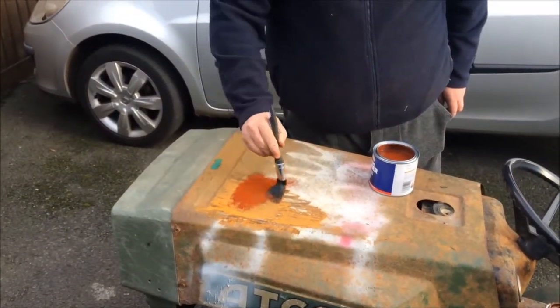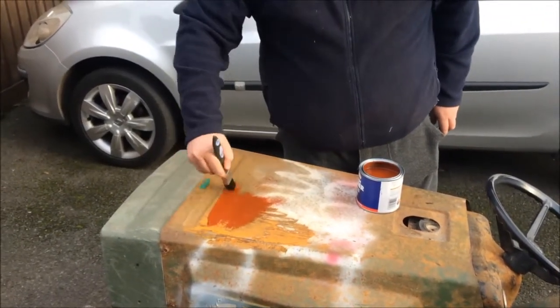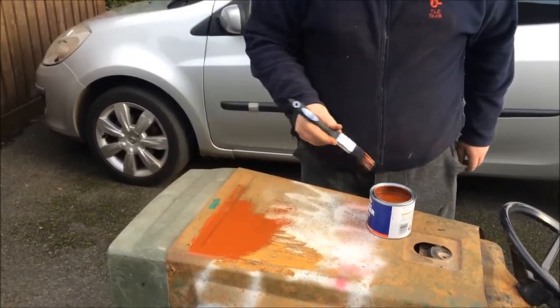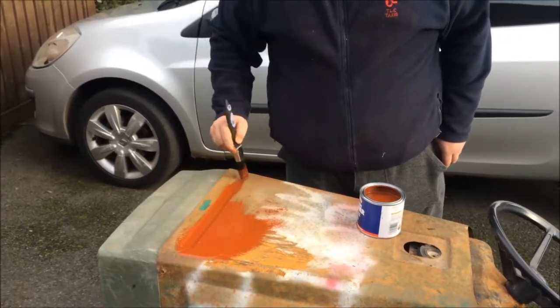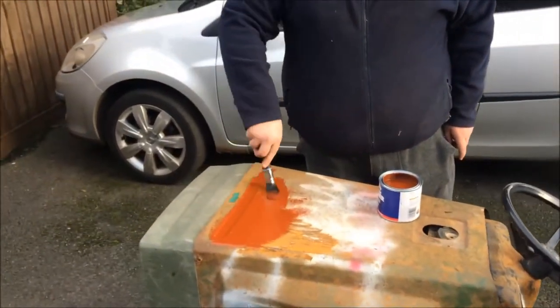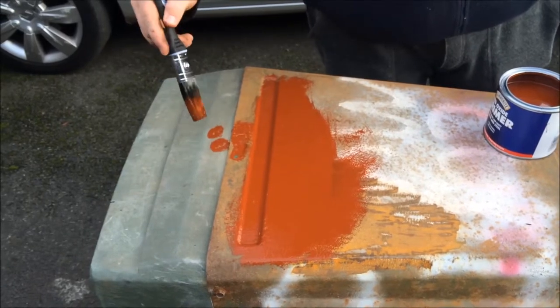It will feel sticky at the start because obviously that's it fighting into the rust. The plan is still to go ahead — we are pulley swapping. Whether or not we can find the exact pulley or I'm going to have to manufacture one, it all depends, we don't know yet. I also need a new brake disc on it as our brake disc is so thin.